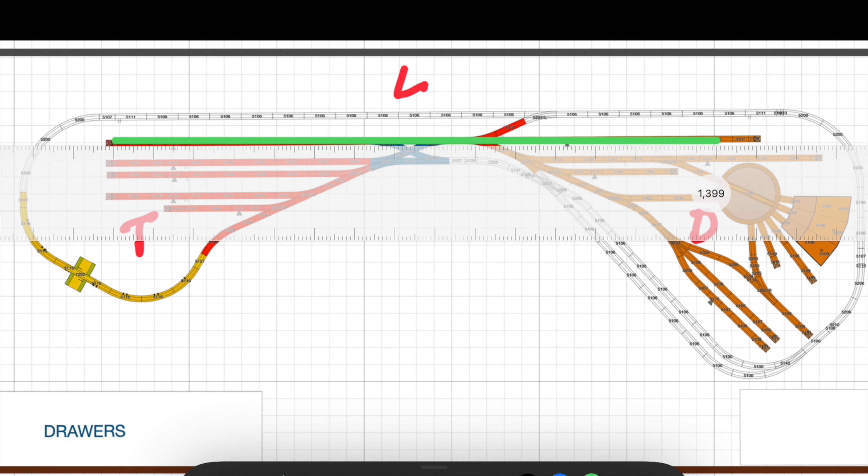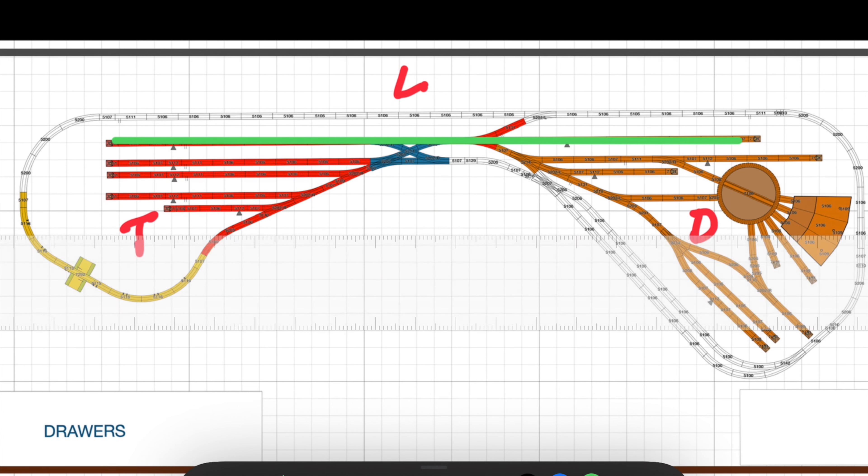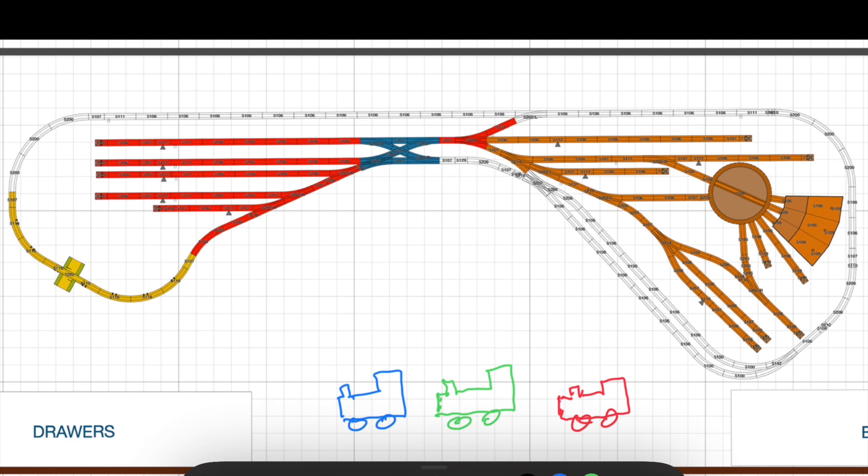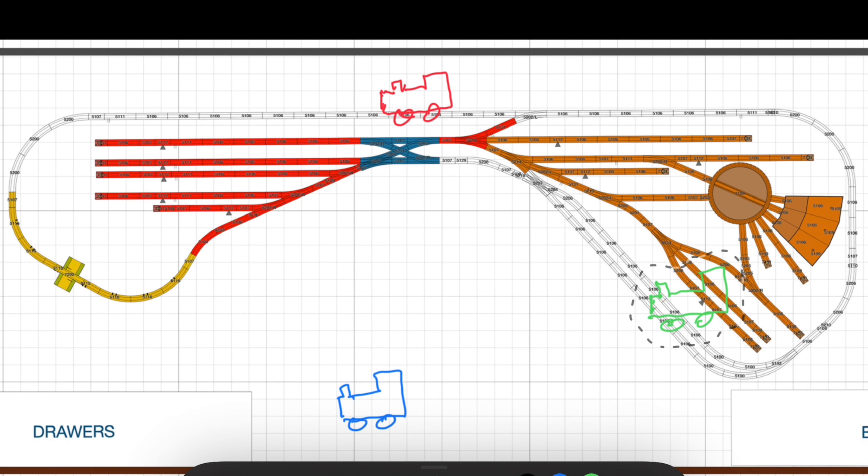With a train running on the loop, the only route available for safe maneuvering is between the top siding and the depot. Any maneuvers on other sidings would be in the way of oncoming traffic on the loop. Multi-train operation is practically impossible - two trains on the loop at most at first glance, maybe three if I followed the suggestion to convert one of the sidings into a pass-through line.